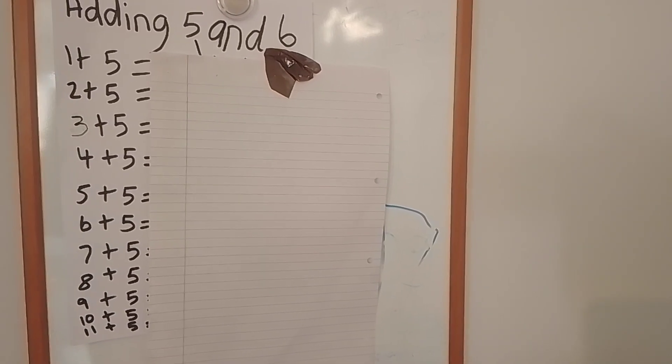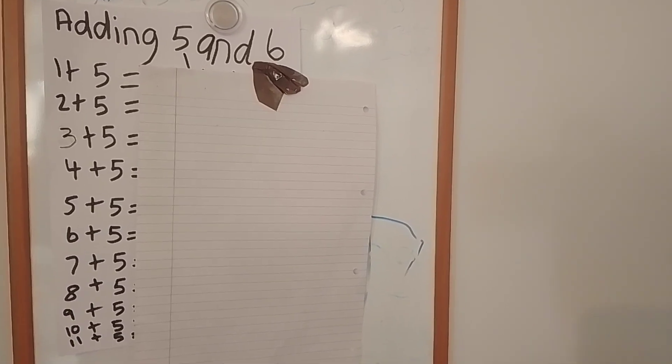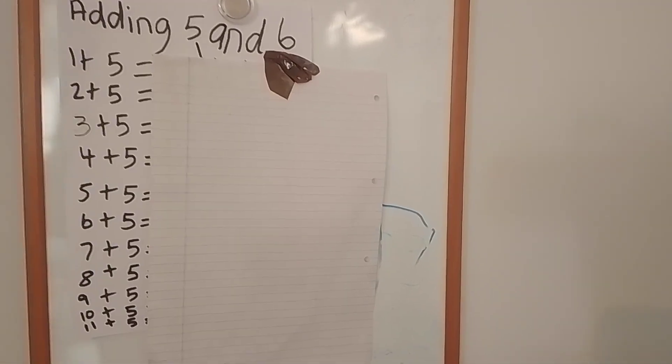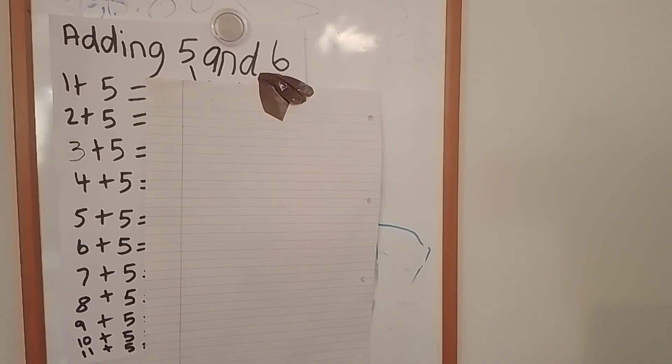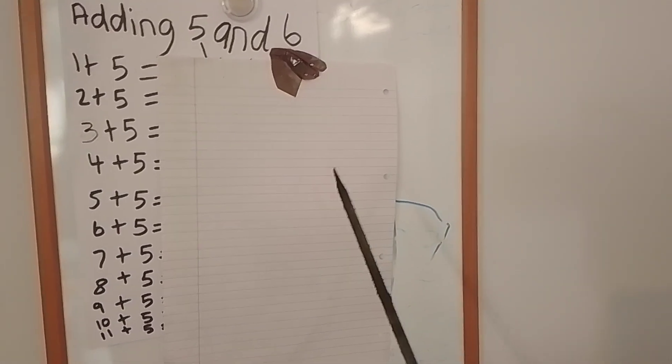They'll need a pen and paper or pencil and paper to be able to write these sums down and to work them out. Now I've already worked out the sums on the side — the answers are on the side — but that's why I've covered it with this paper.